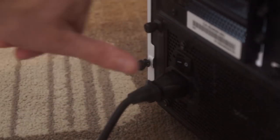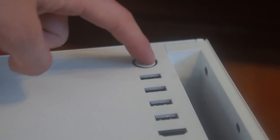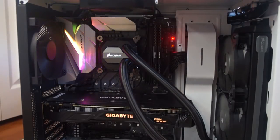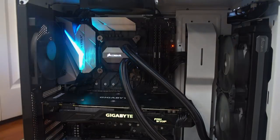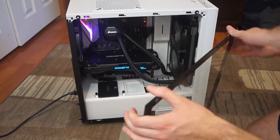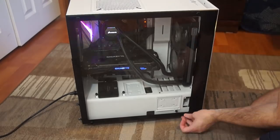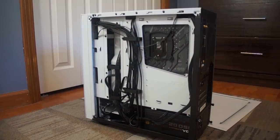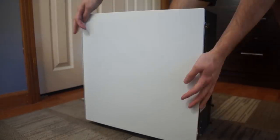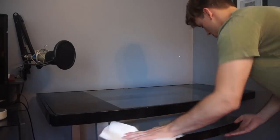Now for the moment of truth — let's power it on. And there you go! Alright, let's put the glass back on the PC case and get it set up. I tried my best to organize the wires in the back even though they weren't going to be seen because of the side cover we're going to put on. Alright, now let's go set it up on my desk and see how it looks.